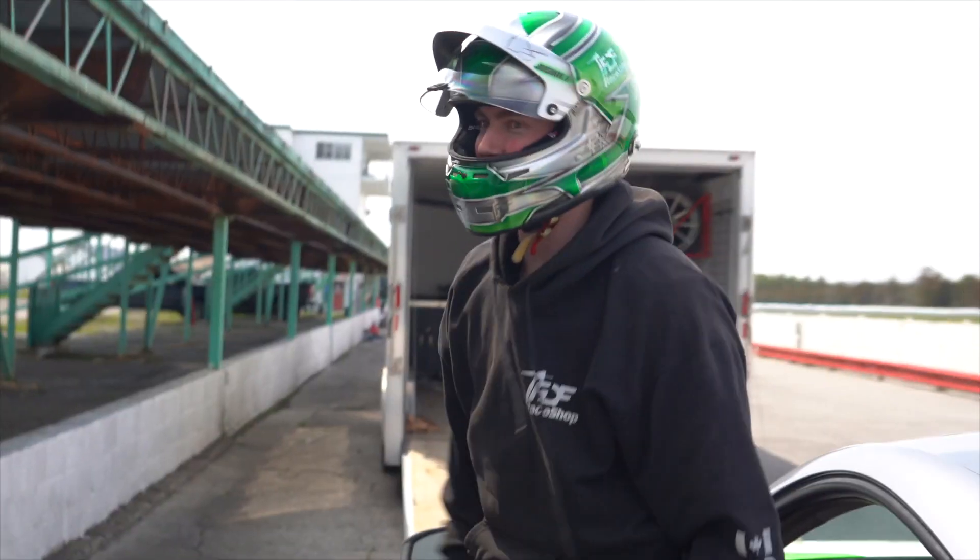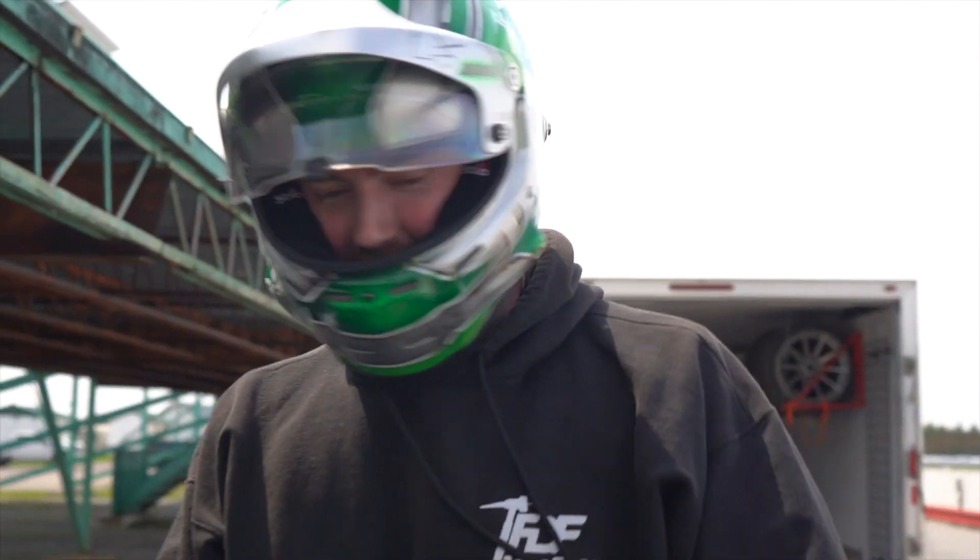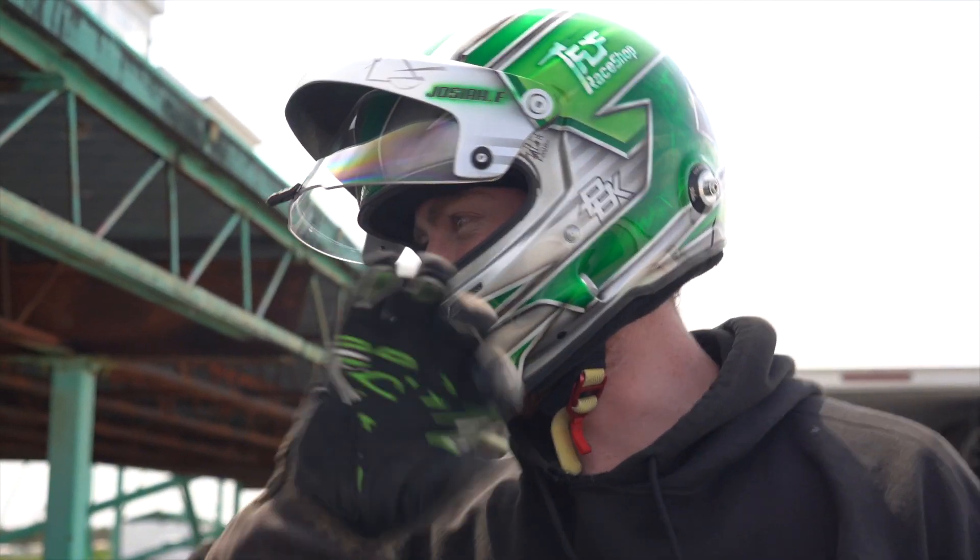At the first corner I was like I've got to throw it in real hard, but because the tires are so much more slippery we just looped it.